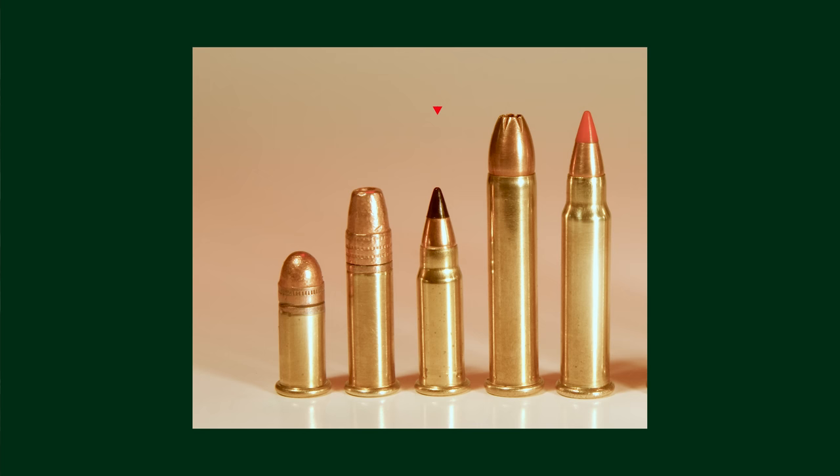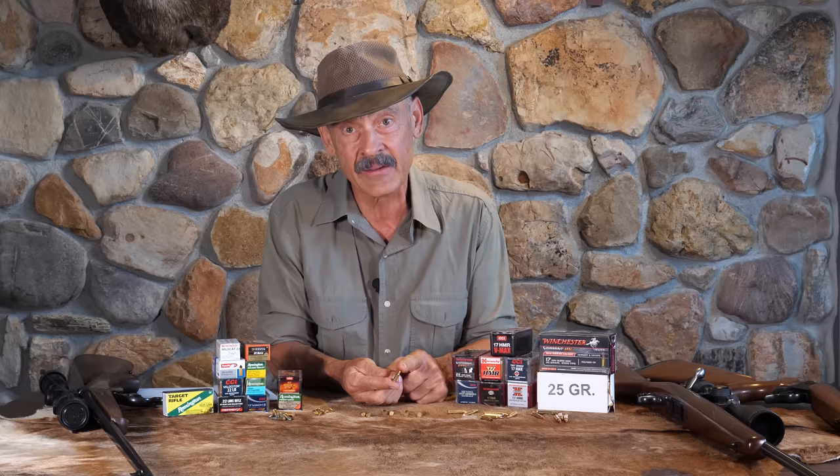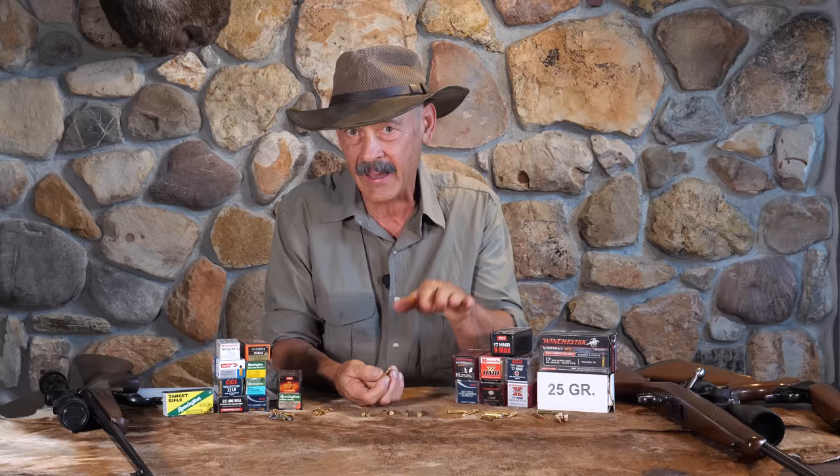The .17 HMR came along and was so successful that they decided to come up with a smaller one — the world's smallest cartridge. It's the .17 Mach 2. What they did was take the CCI Stinger case, which was a little bit longer than the standard .22 long rifle, and necked it down to .17. They drive the same 17 grain bullet as the HMR, but can only push it about 2,100 feet per second — right about twice the speed of sound.